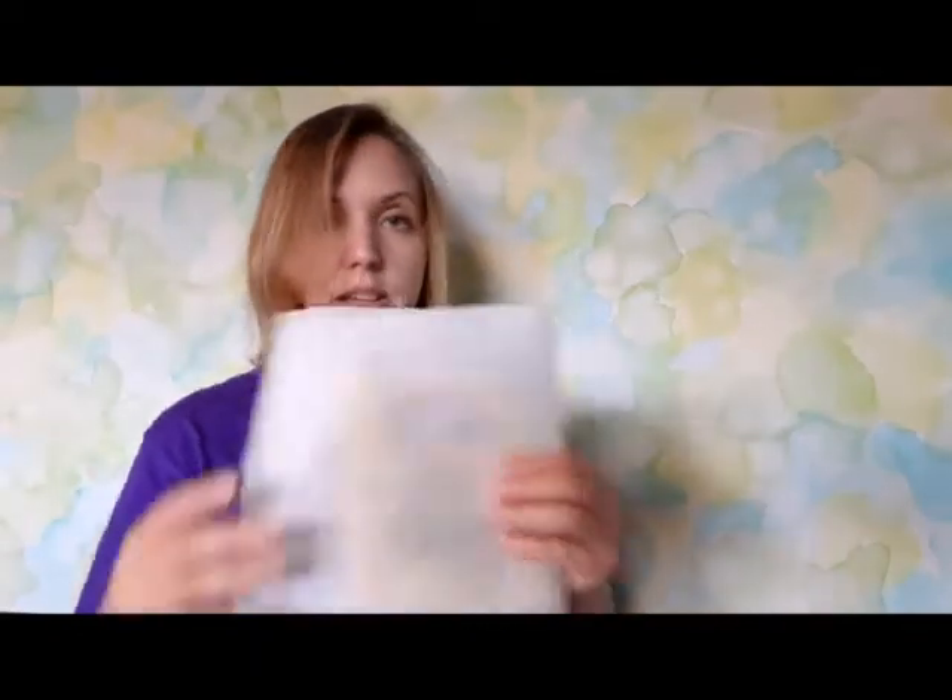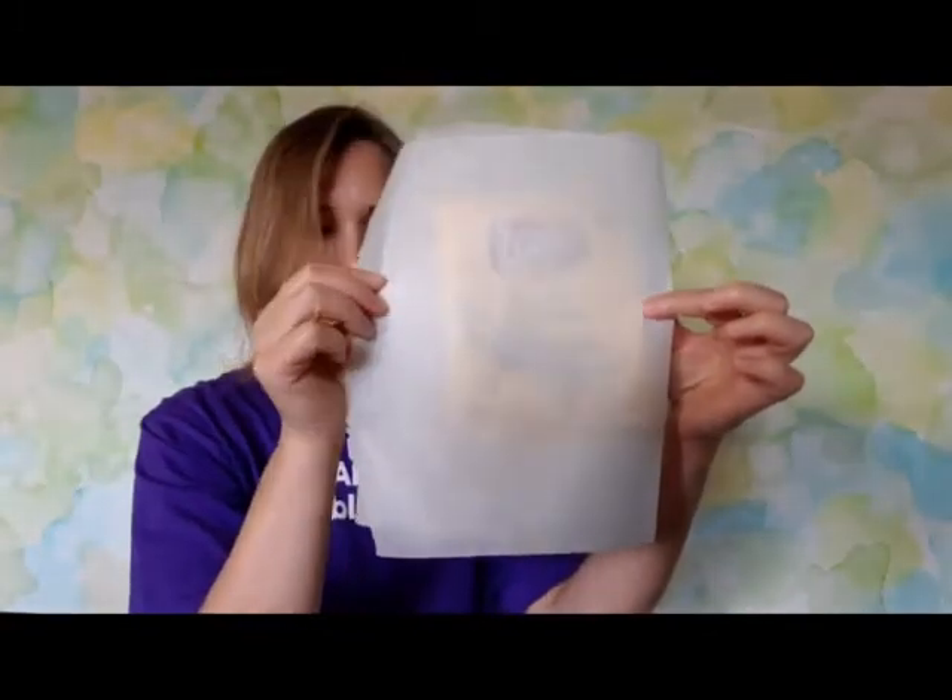After you do that you are going to take the parchment paper. I found that it works best if you take a pretty long strip and then fold it over your chip bag. This is going to help to protect your pans and it also helps to keep the bag from bubbling too much out of shape while it's shrinking.